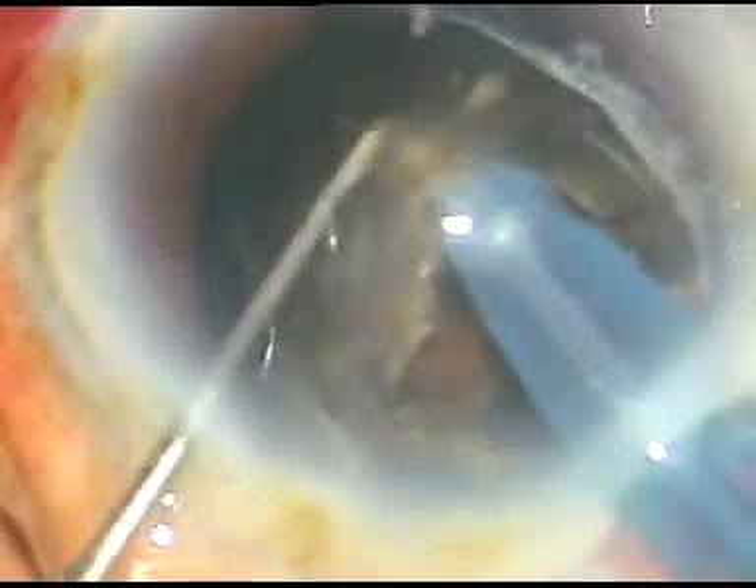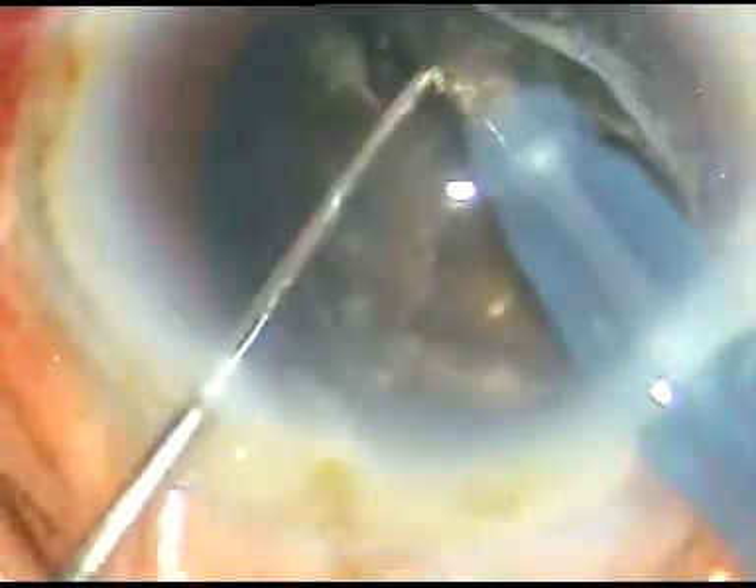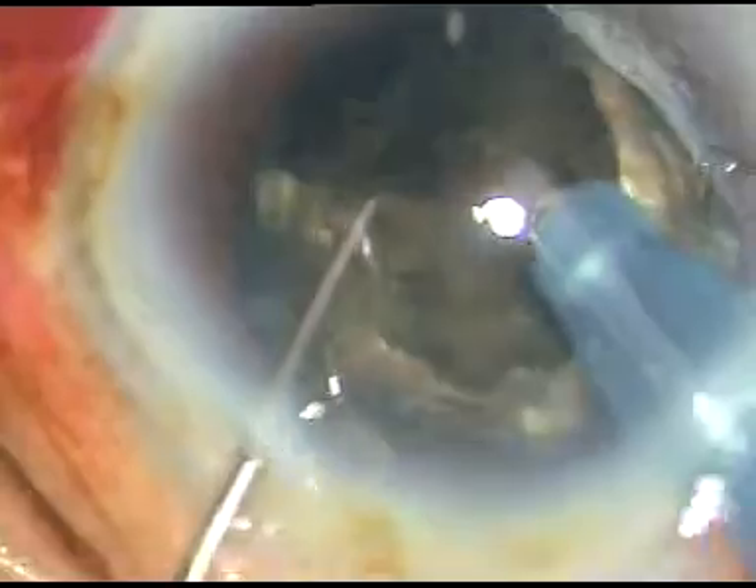Once it divides into two big parts like this, the cataract is almost conquered. Now we must attack from the apex of this very hard nucleus because these triangular fragments are quite large. If we don't attack from the apex, this sharp apex can hit the posterior capsule and can cause rupture of the posterior capsule.